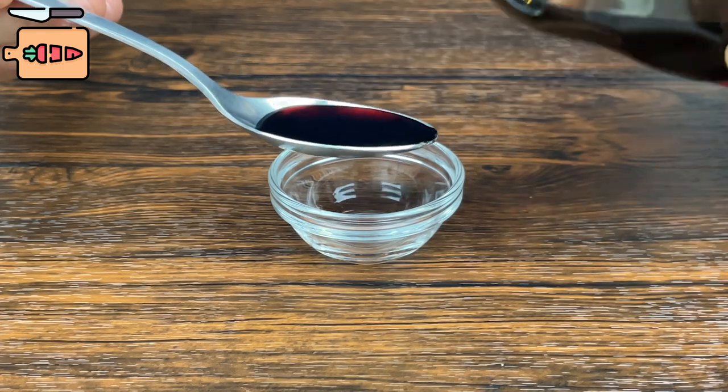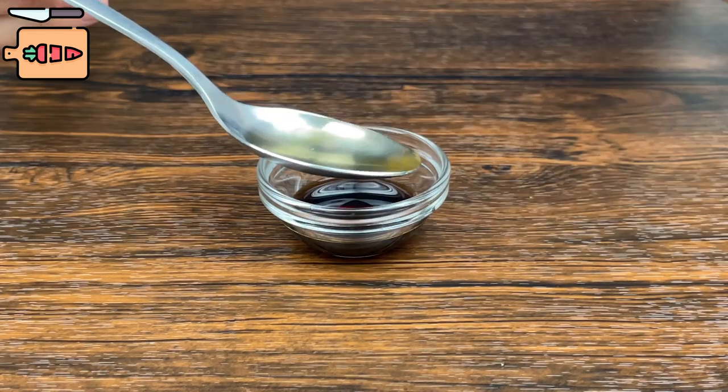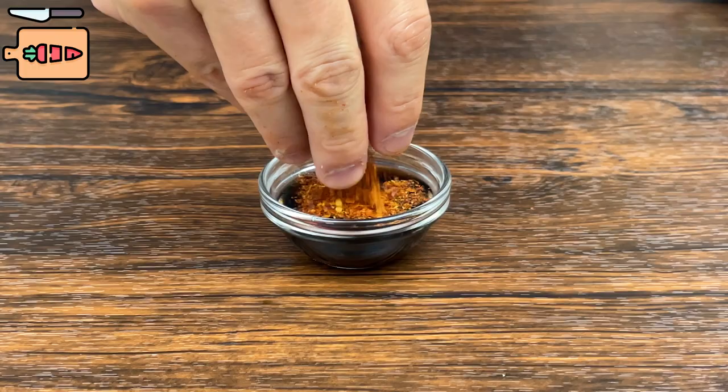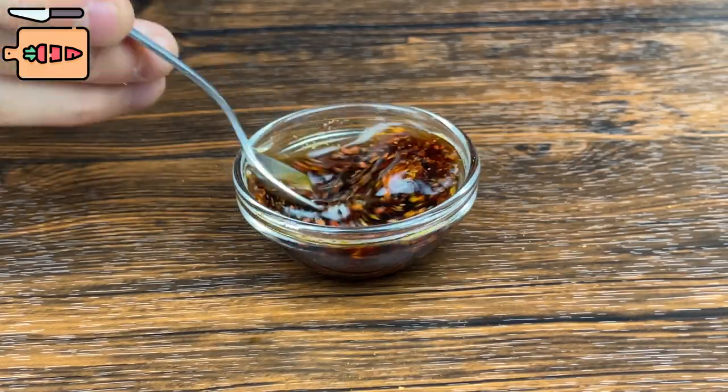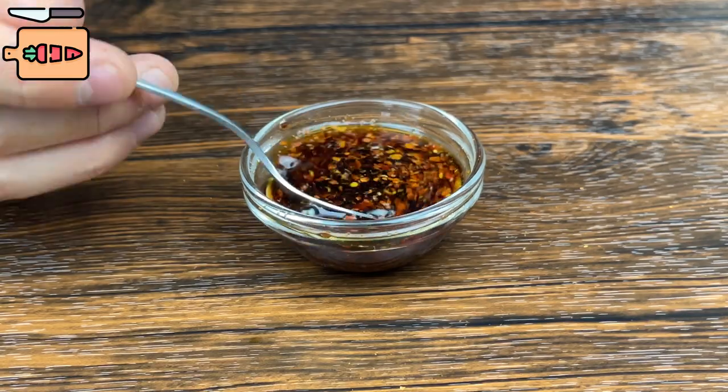For the sauce, take one tablespoon of soy sauce, add one half tablespoon of vinegar, and add in some chili flakes if you have any. This sauce is optional but is so good with any dumplings or meat — you have to try it with this dish.